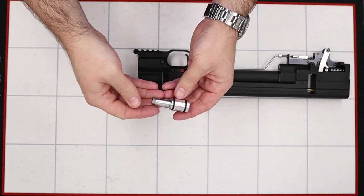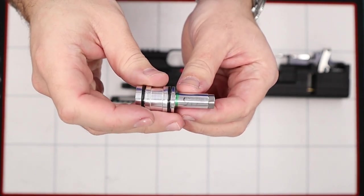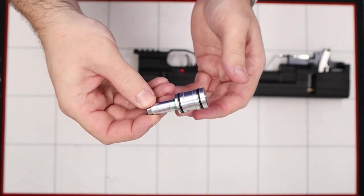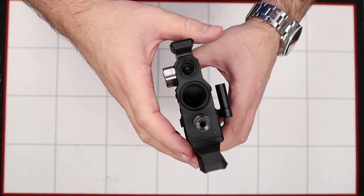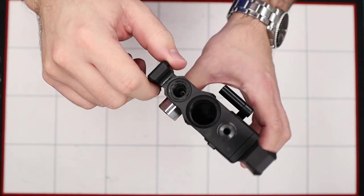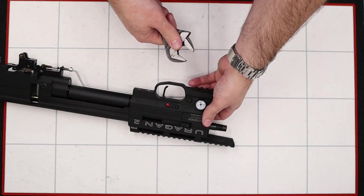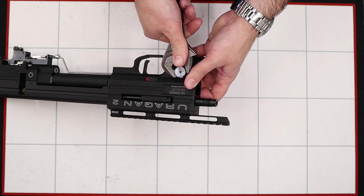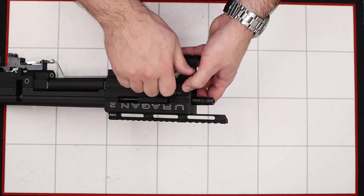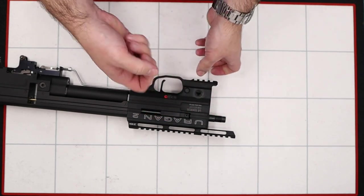This is obviously a sub 12 foot-pound rifle. The pen mark says 90 bar, so this one is set to 90 bar. The gauge can now be unscrewed — it could have been done earlier — using an adjustable spanner, getting it on the sides of the gauge firmly, then twisting and removing by hand. It does have an o-ring on the base so just be careful it doesn't get lost.